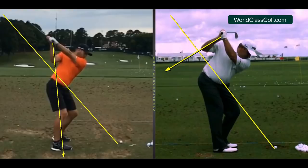Garcia on the left — we're looking at the trail arm — and Cabrera on the right. We're going to see two completely different positions, and it's because of the ability to externally rotate the shoulder, or not.